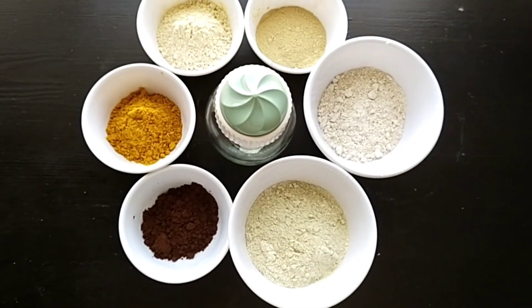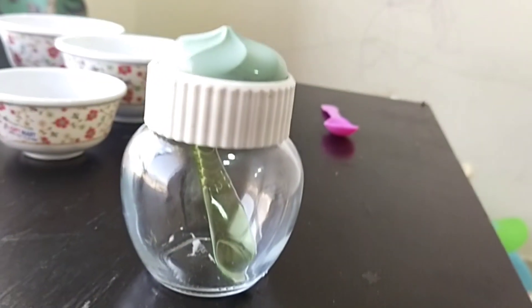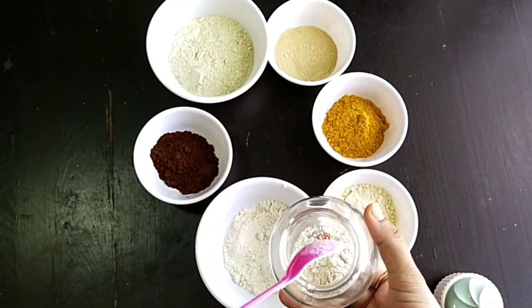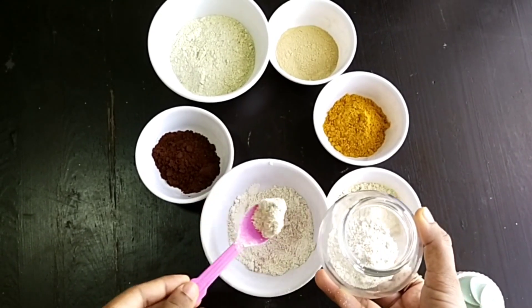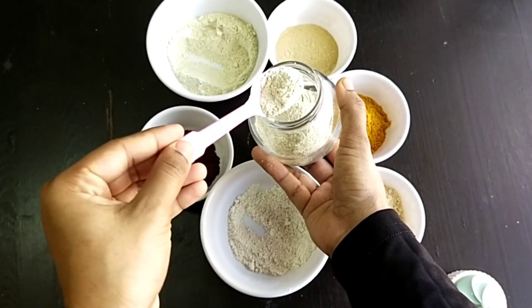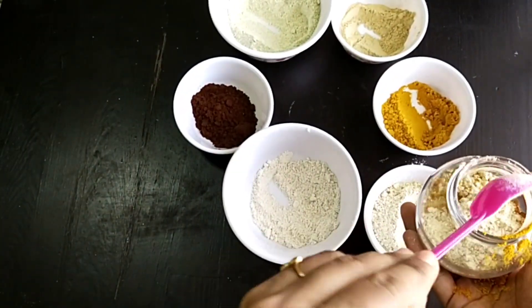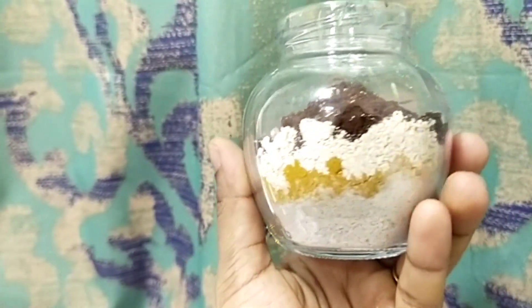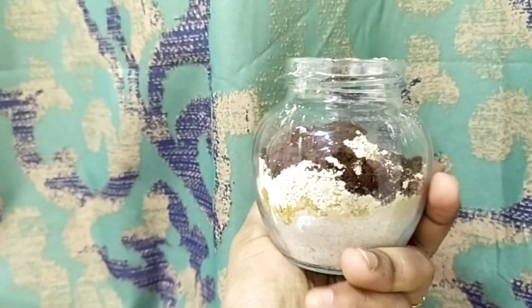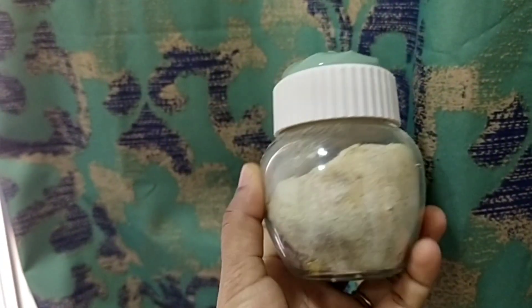Besan or chickpea flour helps remove tan, and multani mitti removes excess oil from the face. I have taken an airtight glass container and made sure it is completely dry. Now I'm going to add all the ingredients in equal amounts to this glass container. Mix all the ingredients properly and your face wash powder is ready.